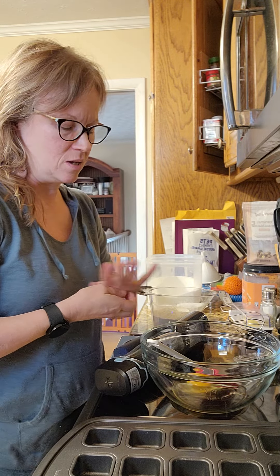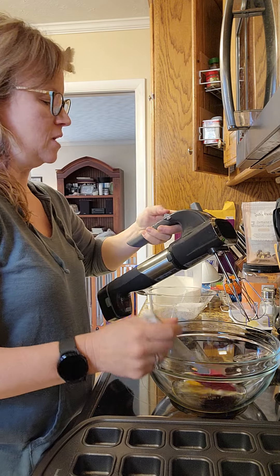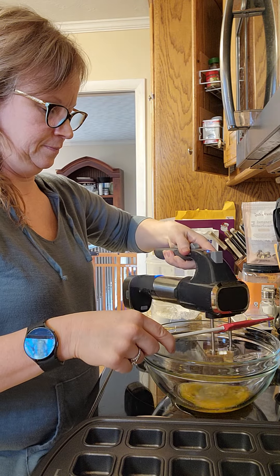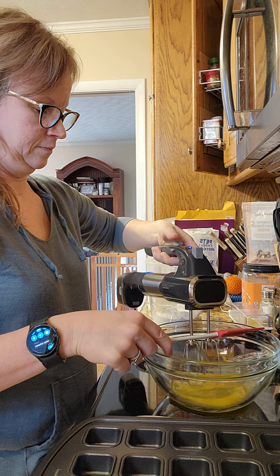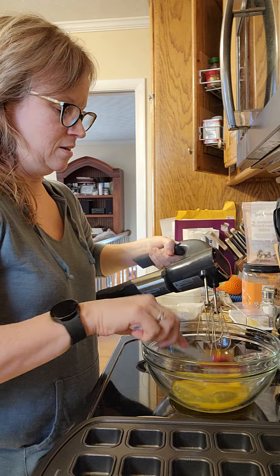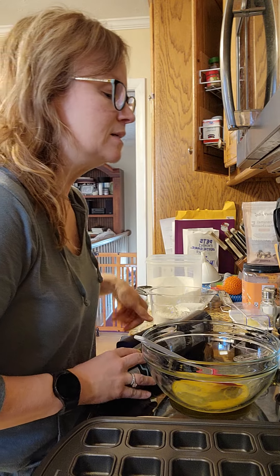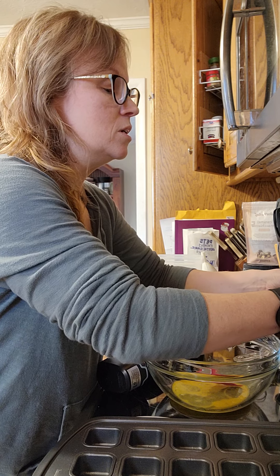I'm going to be making some homemade blueberry muffins with fresh blueberries, using all kinds of tools. This is our Flex Plus, so the first thing we're going to do is beat up the egg. If you don't have a Flex Plus, it's battery operated - you gotta have a tool like it. It is the best. All right, then we're going to stir in the mix.